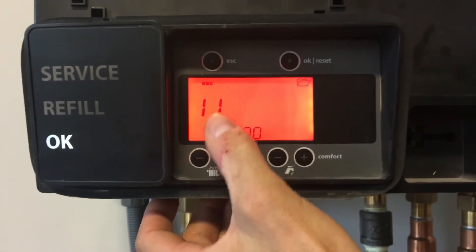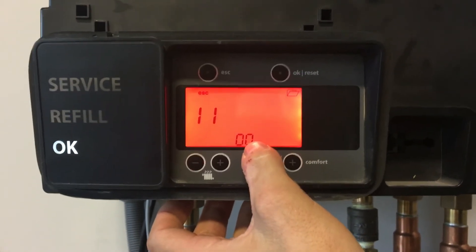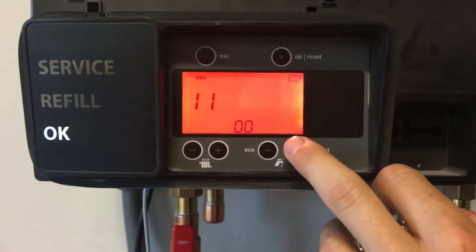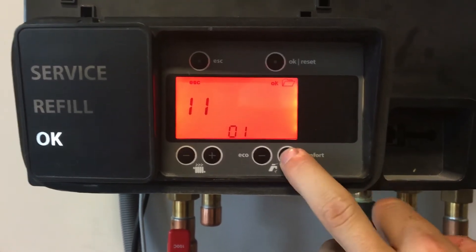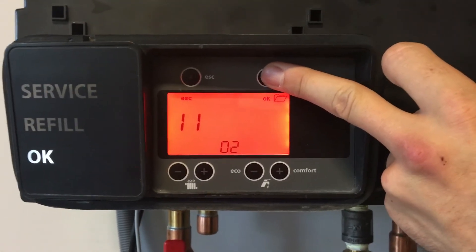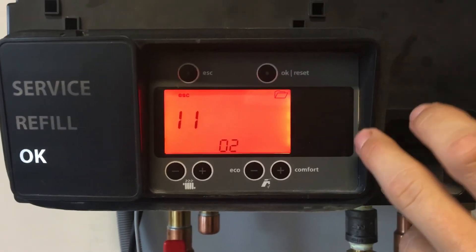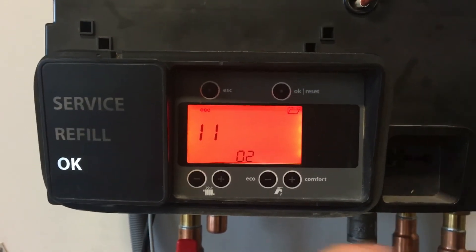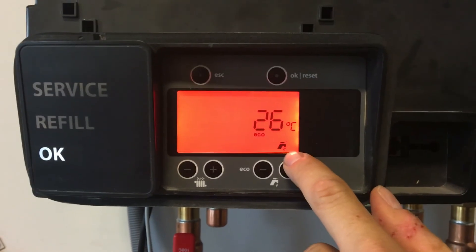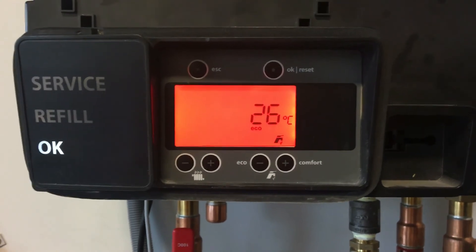I'm holding this button — now I'm at setting 11. '00' means that the H model boiler is just in heating mode. If I change it to 02 using the comfort button, when I change it and press OK, the boiler will immediately fire up to heat the indirect storage tank. You can hear the boiler firing up. Hit escape and you can see the temperature and the tap icon — that means the boiler wants to run to heat up your indirect storage tank. And that's it.